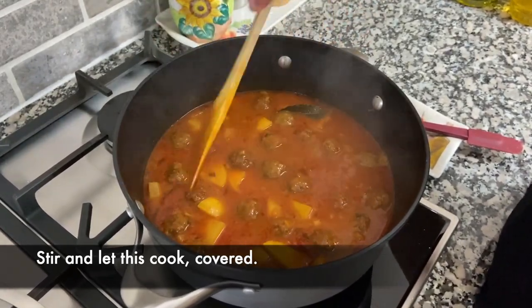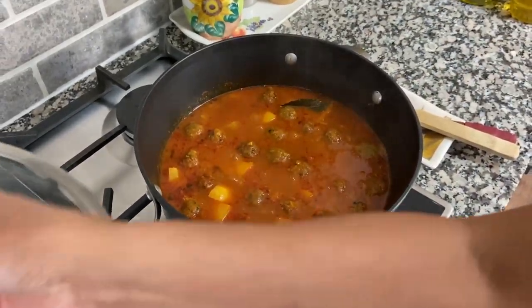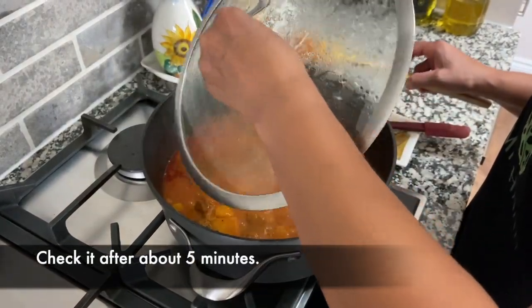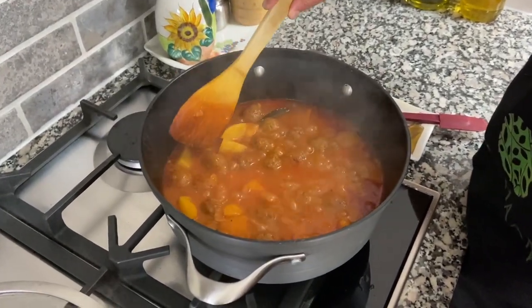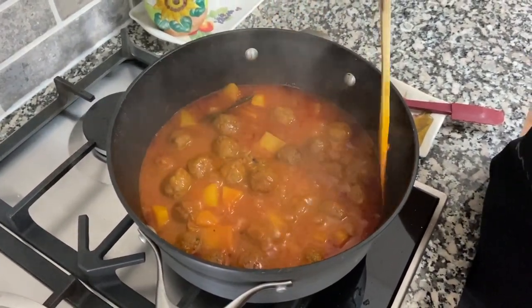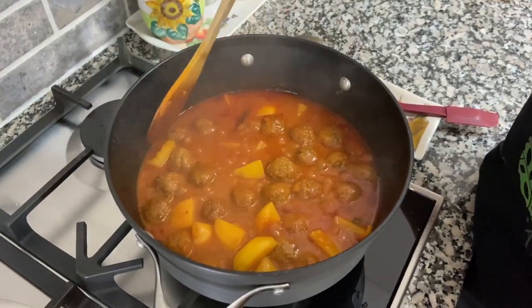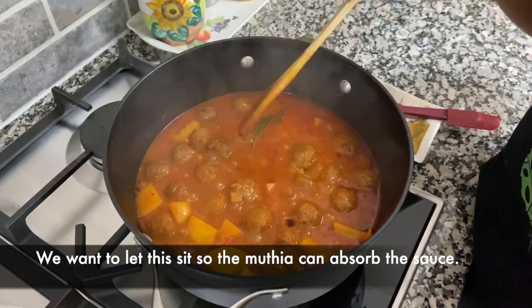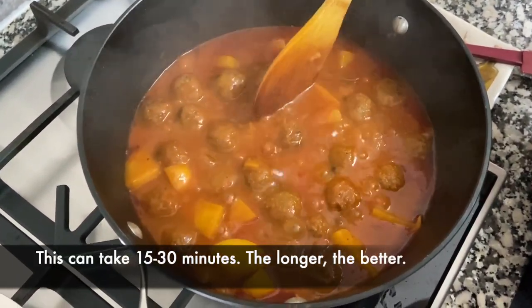Let this cook covered. It's been about five minutes — we're not looking to cook the mutia further because they're already cooked from when we fried them. We just want this to cook together for a little while. Then it needs to sit so that the mutia absorb the sauce, and that takes about 15 to 30 minutes.